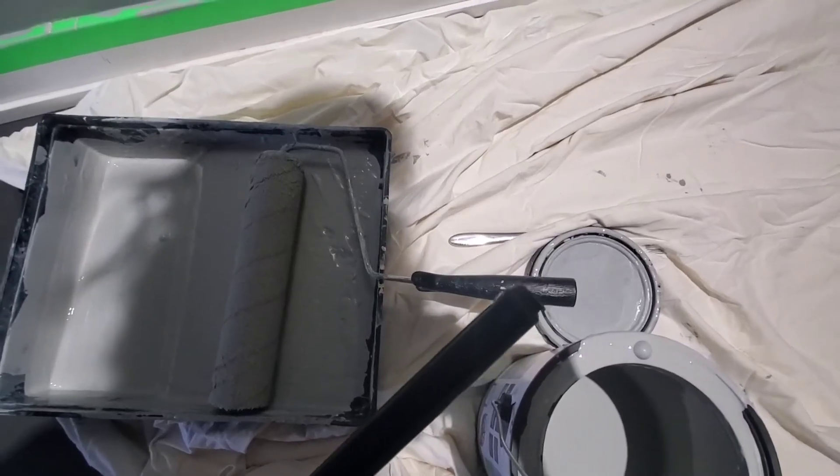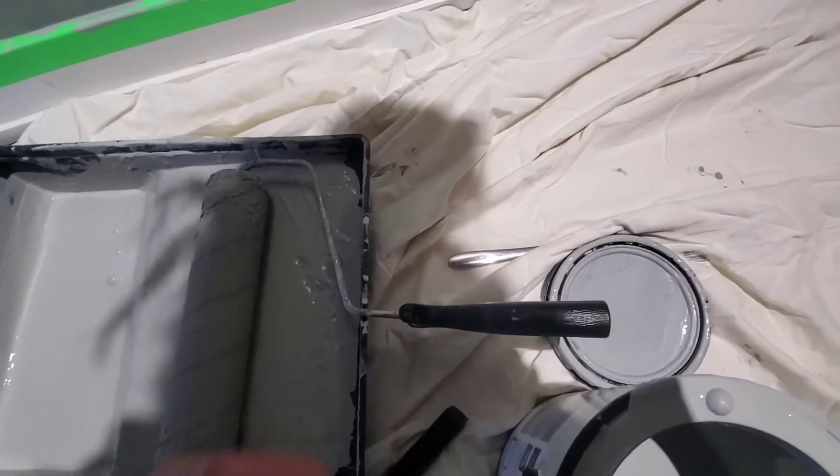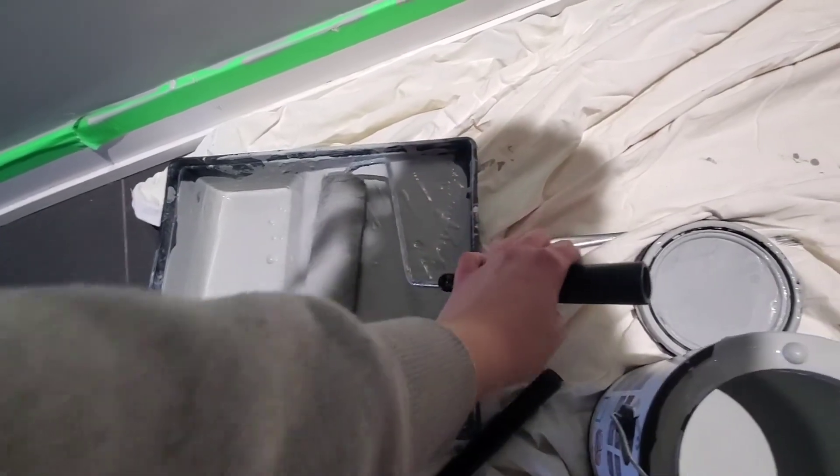Just a heads up — I was using this rod to help paint, but then it broke off, so I've just been doing it by hand. I've been getting a lot of exercise today.